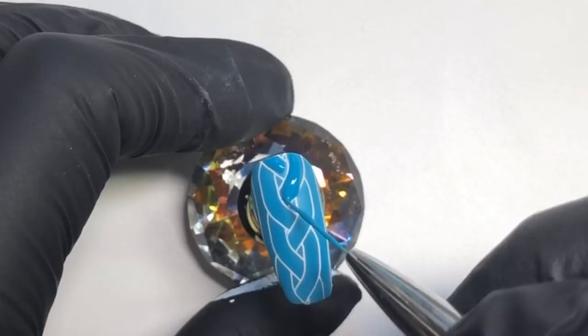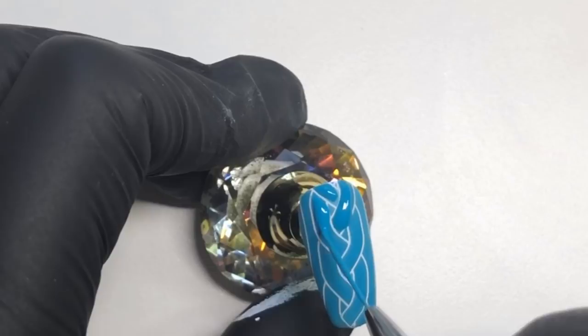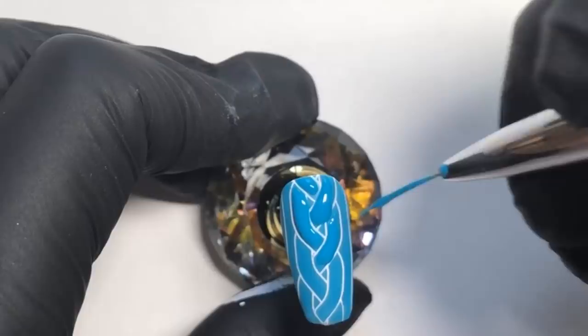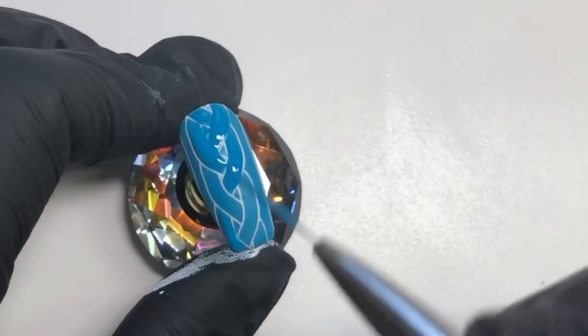You don't want to apply it too thickly and you don't want to take too much time over it because the gel polish will spread. The reason I'm not flash curing it is because I'm going to be sprinkling glitter over the top, and I want it to stick everywhere — so I'm keeping the polish wet.